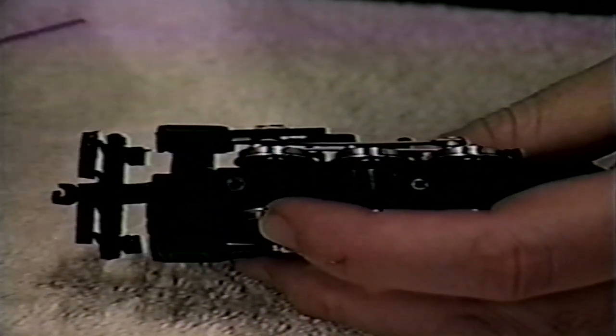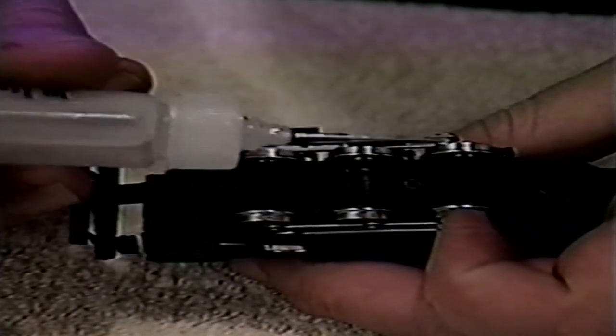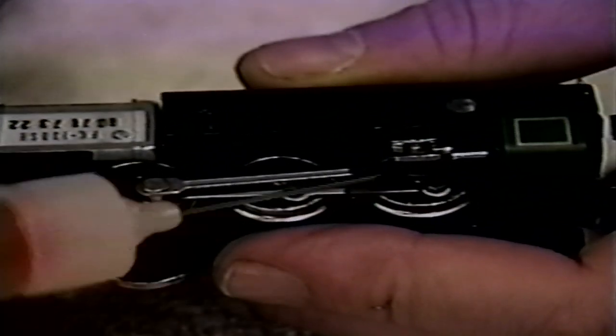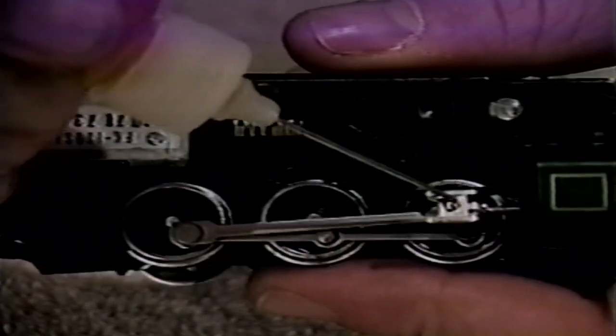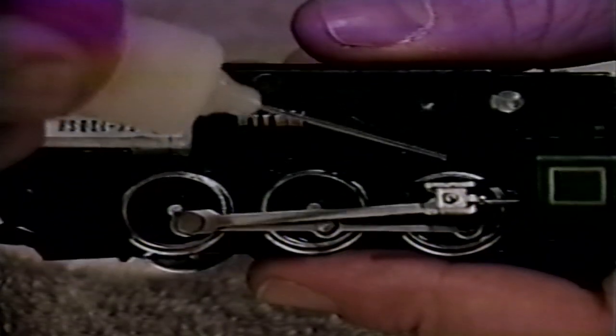Now, switching to conductive contact lube, touch one small drop to each wheel axle by pushing the wheel sets to first one side and then to the other. Going back to the light gear oil, touch a very small amount — just about a quarter drop — onto each crank pin and rivet of the valve gear. Also, be sure to lubricate the piston rod that slides in and out, the top and bottom of the valve guide, and the large rivet located behind the valve guide.